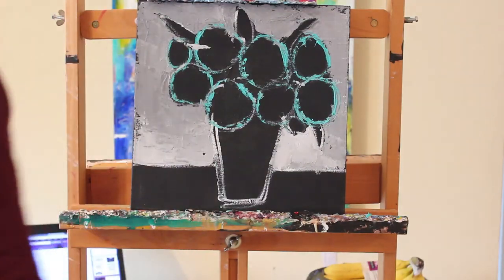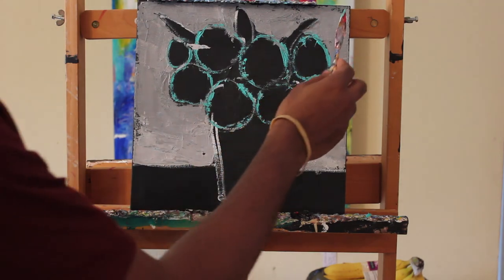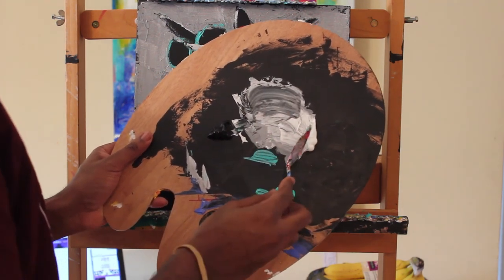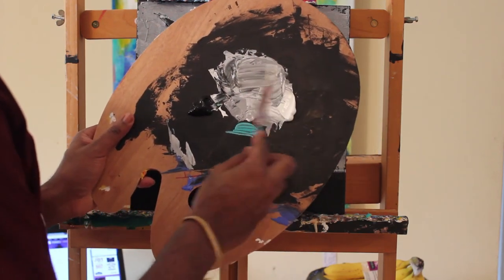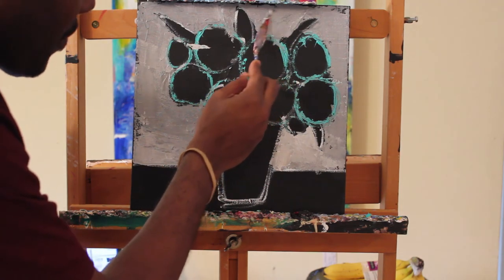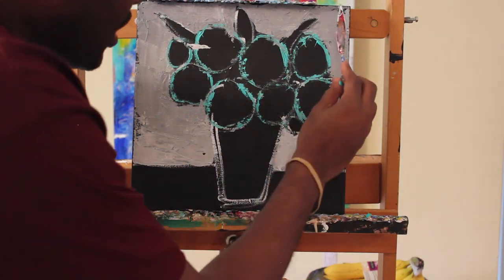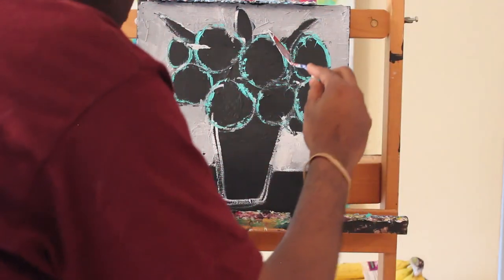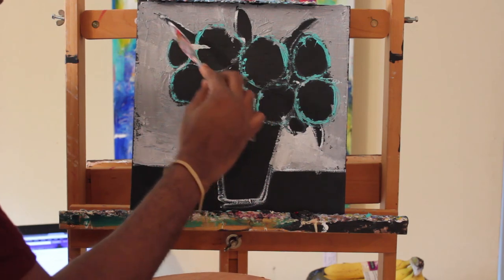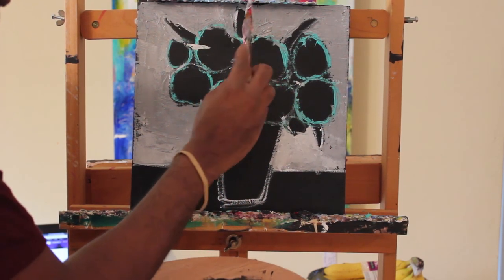Next question: do you go back and touch up? I sure do. If you notice there's black showing, what I would do is go back in, get some more gray — mix a little black to get the gray I had — and fill in those black areas that are showing. Sometimes I let the background show to give a whole new look, but for this demonstration I'll cover it up. If I want to define a shape, like this leaf sticking out, I go back in and line it up to define the shape using the tip of my palette knife.